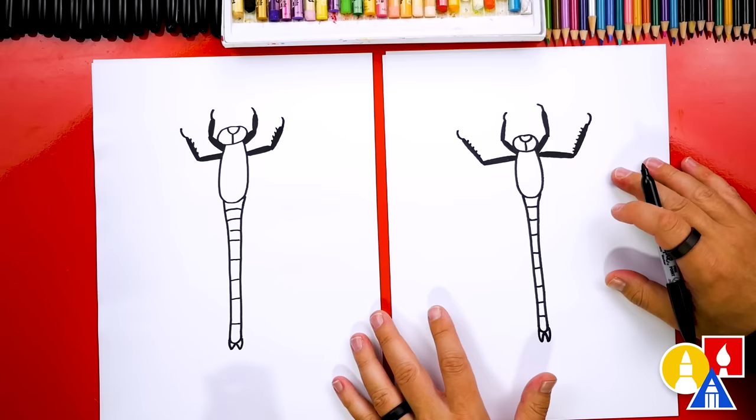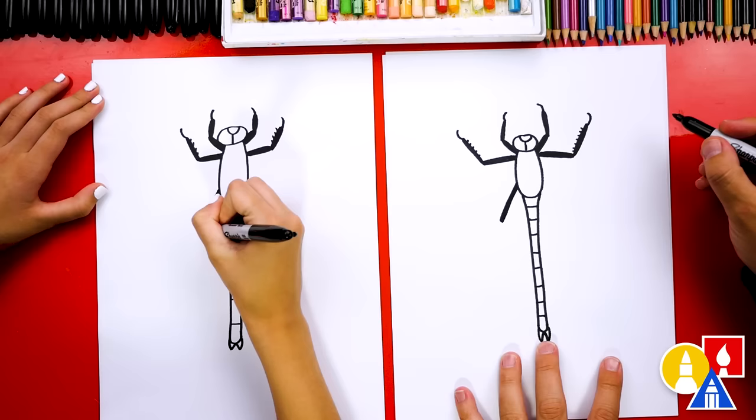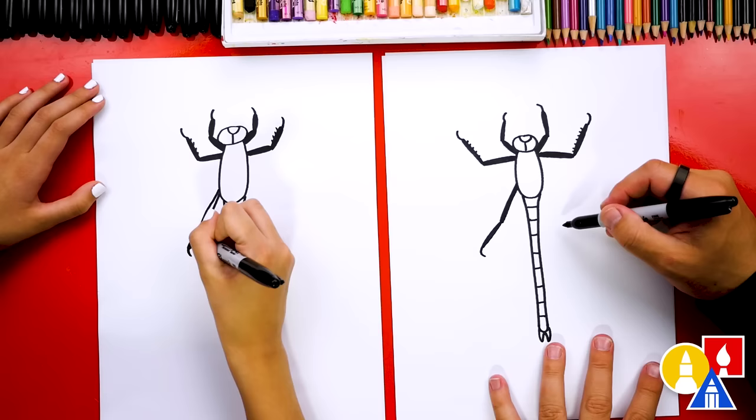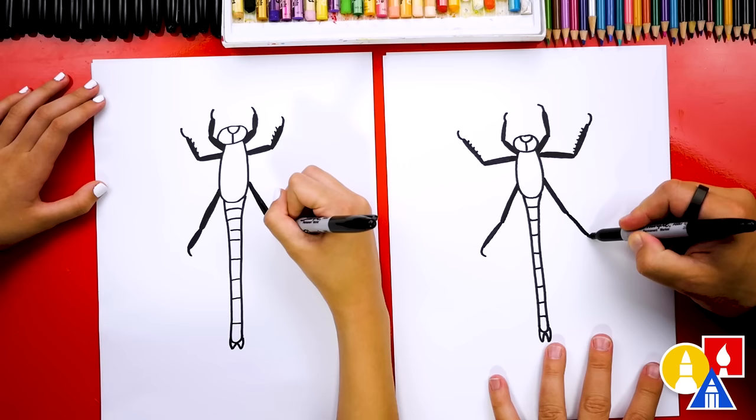Now let's draw the last leg on each side. Let's draw it coming back this way — we'll draw a really skinny U shape. Then bend it coming out a little further, and then draw a little hook at the end. Oh, this is looking really cool even without the wings! Now let's draw the other leg going down the other side, bend it out a little further, add a hook at the end, and we could also add little spikes on this leg too.